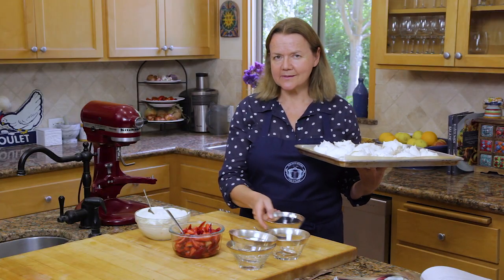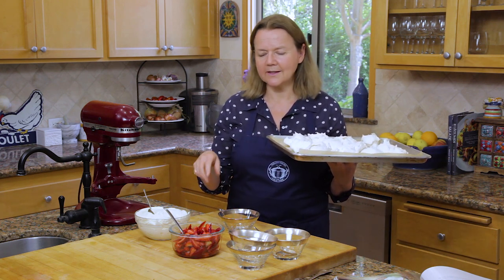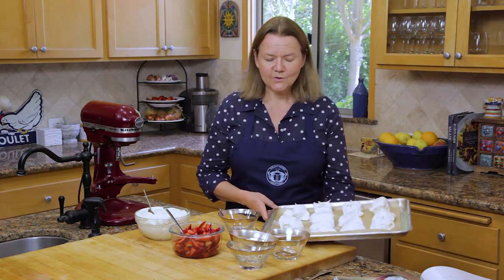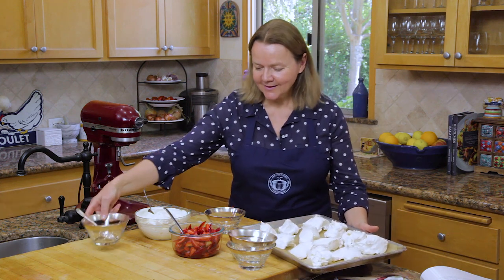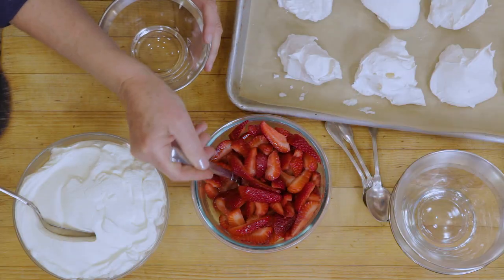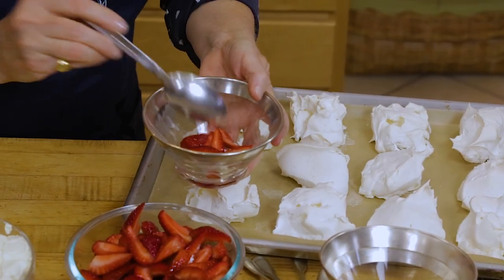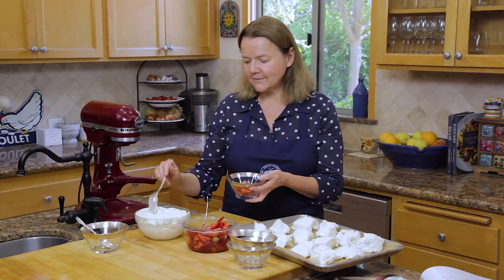The reason it's called Eton Mess, in theory, is that basically you mash up the meringues with the strawberries and the cream. You can do that — I'll let you mash them up as you wish when you get to eat it. To put this together: these are strawberries which have about a tablespoon of sugar in them, chopped up. I add a little bit of water — it creates a little bit of juice in the bottom. So pop some strawberries in the bottom of the bowl.